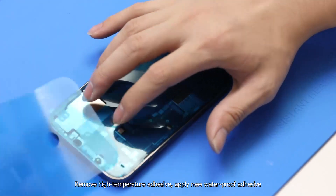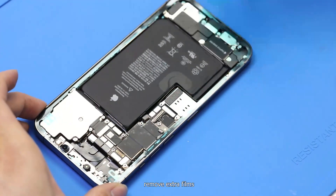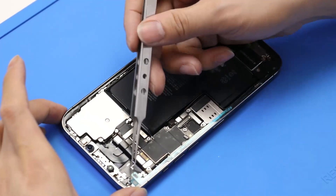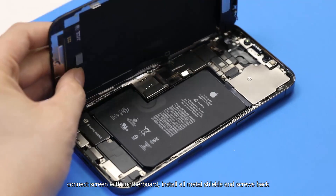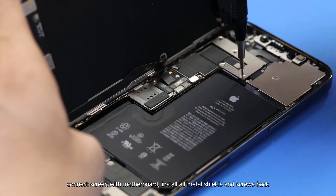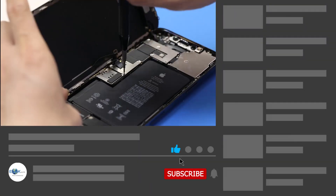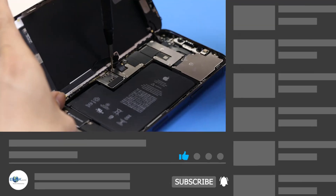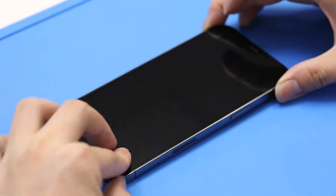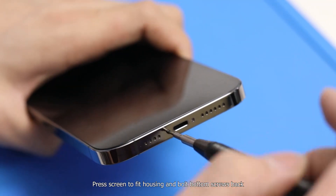Remove the high-temperature adhesive and apply new waterproof adhesive. Remove the extra films, then connect the screen to the motherboard and install all metal shields and screws back.